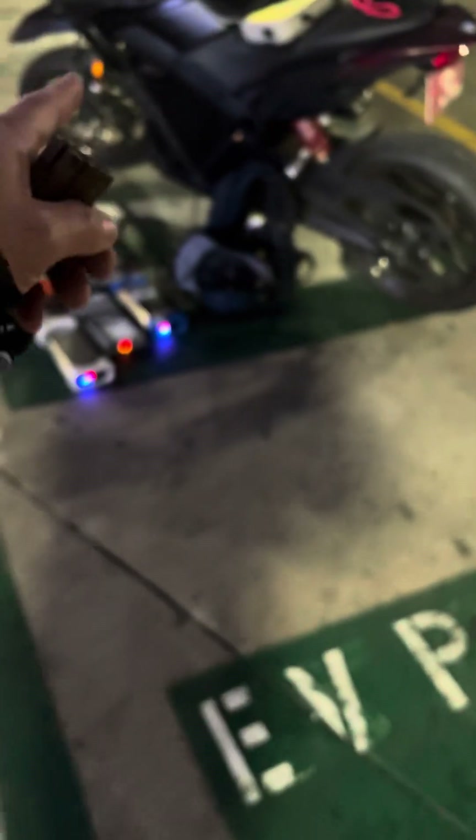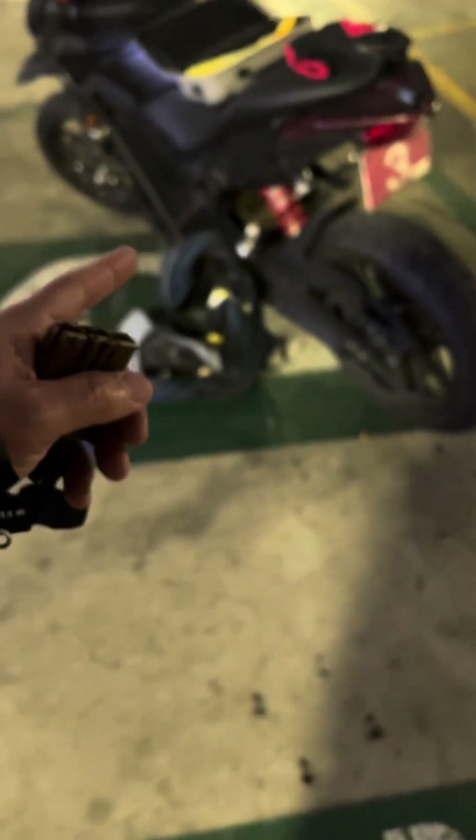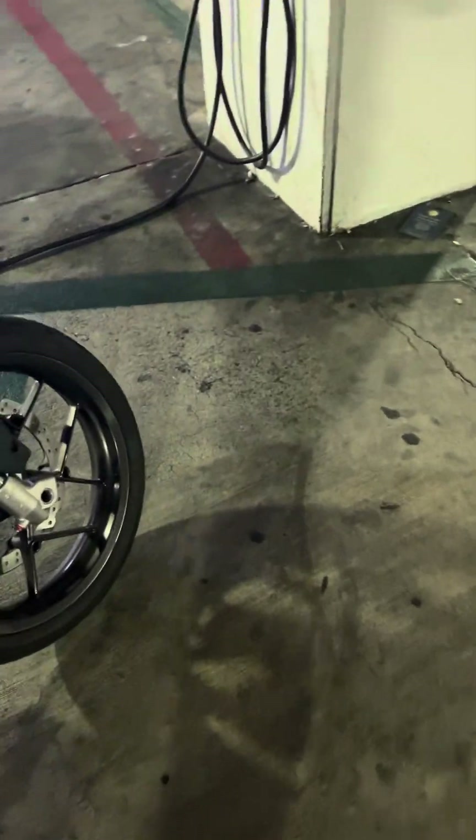The battery is at 94% right now — 63 miles of range. That's pretty amazing because once it's full it'll show over 100 miles, usually around 115. So that last 6% apparently gives about 40 extra miles, which is kind of amazing.